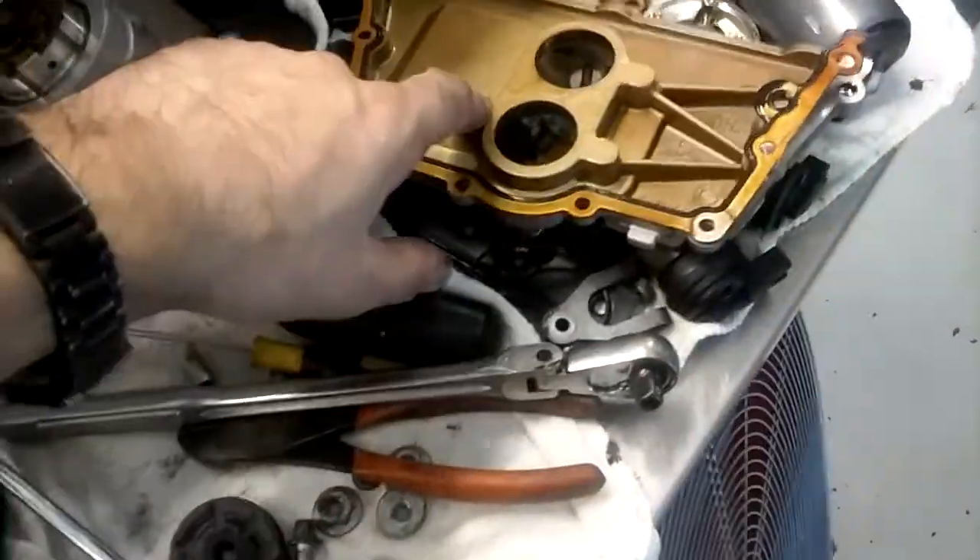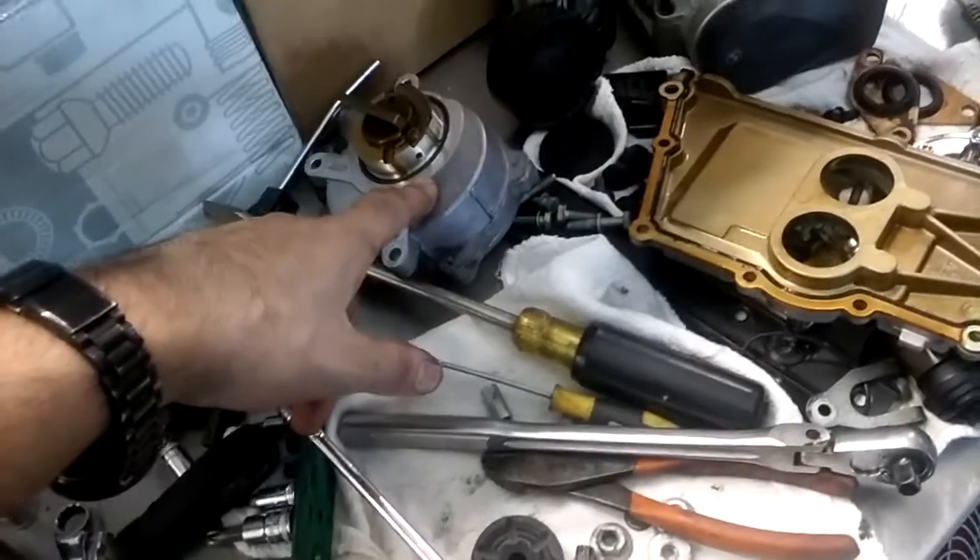The whole job pays 32.9 hours. I've already done the passenger side; this is the driver side timing cover and the new vacuum pump.